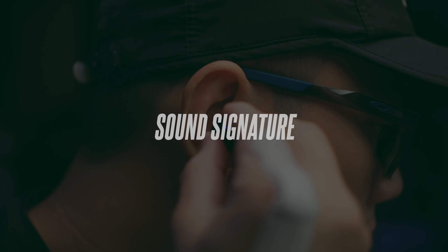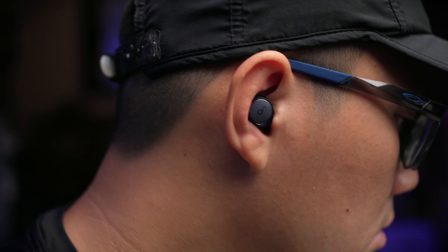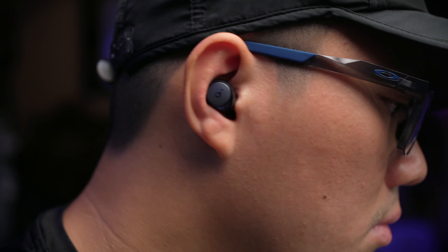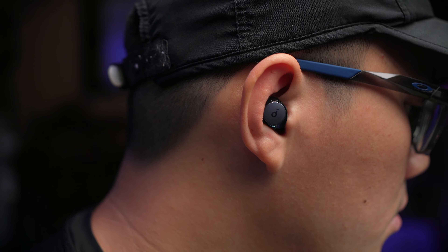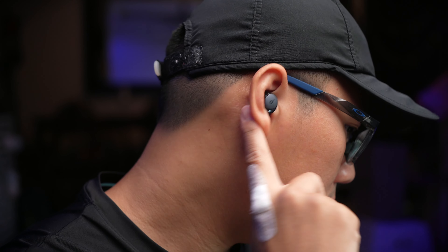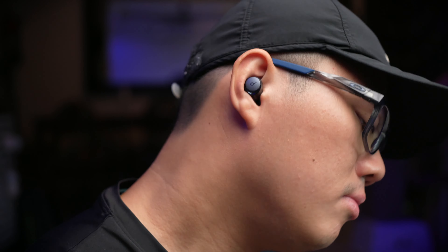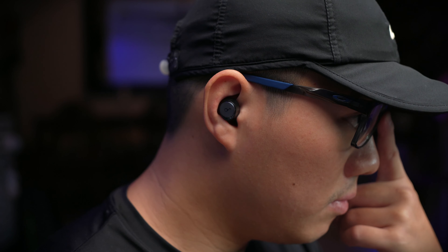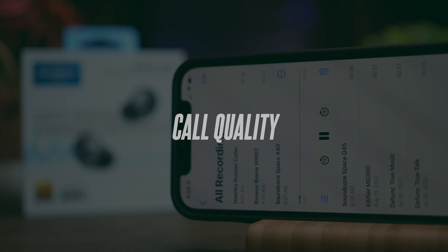I much prefer the sound signature of the A40 over the Q45, though the Q45 is also really good. The depth of each frequency on the A40 hits harder and stronger. The bass is tame and not extremely bassy, but using the HearID EQ gives a very nice thump. Moving up to around 70% volume, you start to feel more sub-bass creeping in. Vocals are very good with sufficiently natural reproduction for both male and female artists. The soundstage is not wide — it mostly feels like the artist is in your head. Highs are sufficiently bright, giving you a well-rounded, balanced sound signature overall.